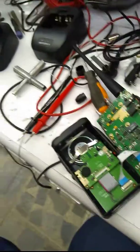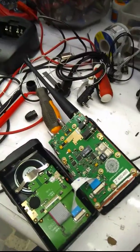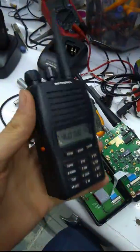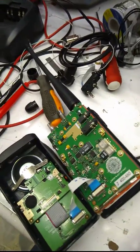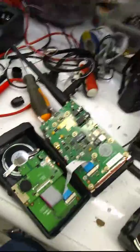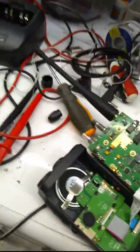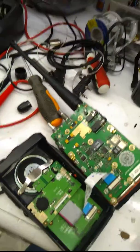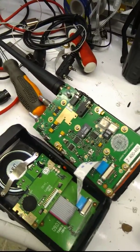Hello everyone. Today we have a faulty Motorola MT777 radio. The fault is with the microphone — I don't receive it well, and also when transmitting, there is no audio from the mic.